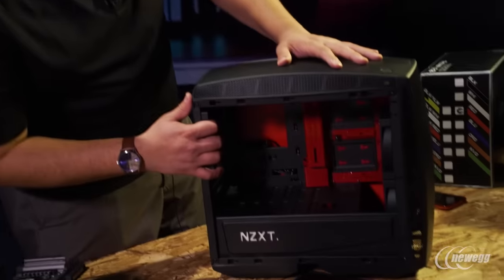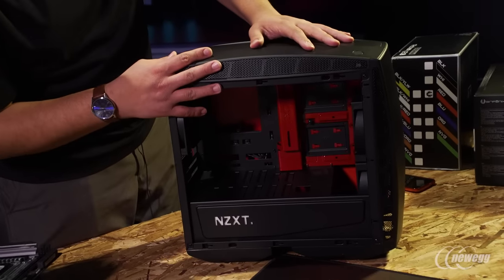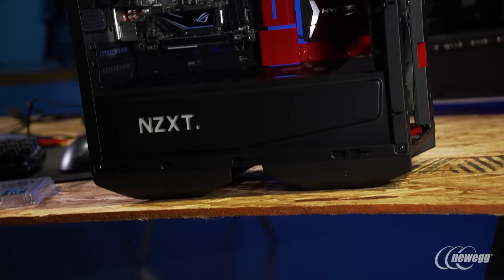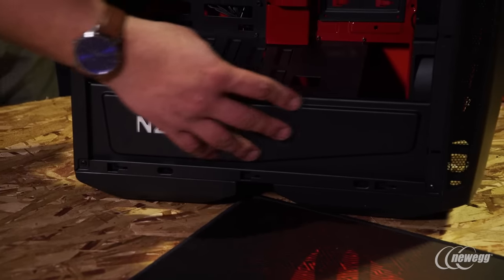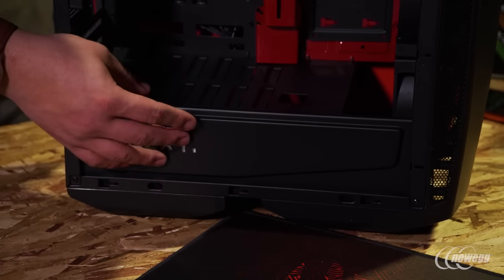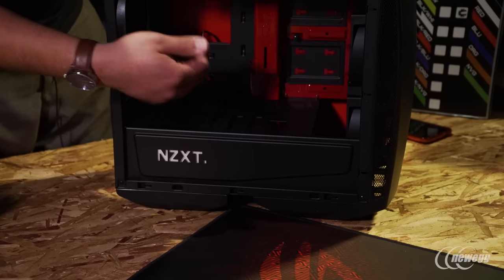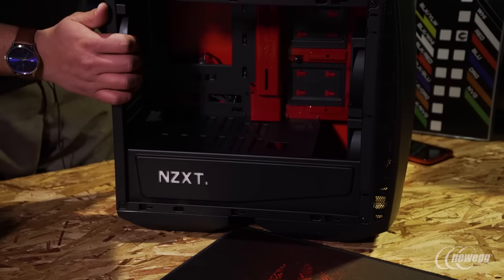One of the nicer things about going with something like the Manta is there's actually a pretty good amount of usable space, which is generally a little more of a problem when you build a small form factor system. In terms of airflow, which is usually also a consideration in smaller form factor builds, there's tons of airflow. You've got mounting points for two fans in the front, two more fans at the top, and then a rear mounted fan. Down at the bottom is the integrated PSU shroud, which keeps things nice and tidy so we can hide away cables and have a clean look overall.